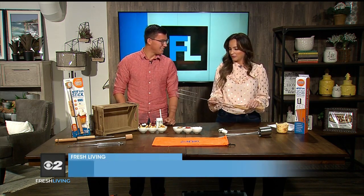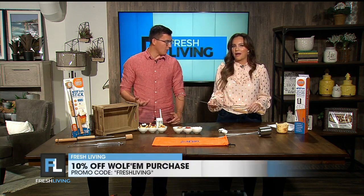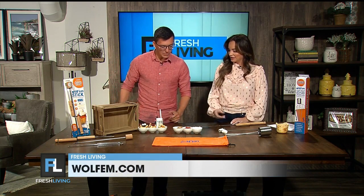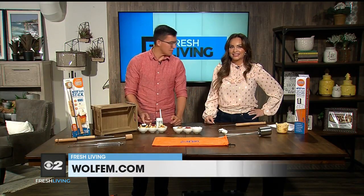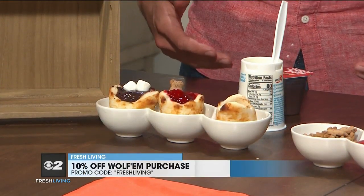Let's talk about what else you can do with this, because not only s'mores, there are so many other things. You can also make mini pies over the fire that are called Wolframs — you wolf them down! You take a piece of refrigerated biscuit dough, wrap it over the Wolfram attachment, and when it's done baking you have mini pies. I filled out a couple right here — there's so much variety you can have around the campfire.